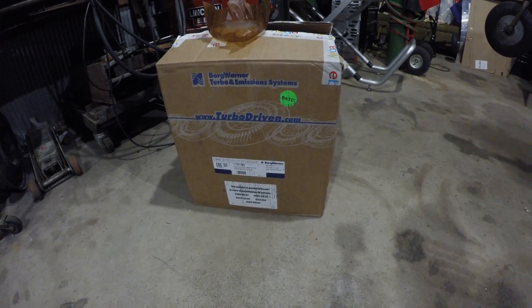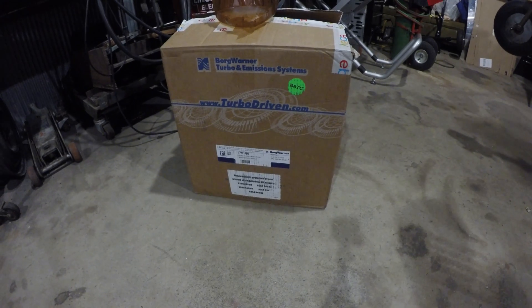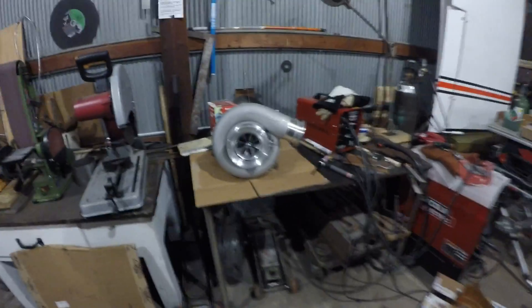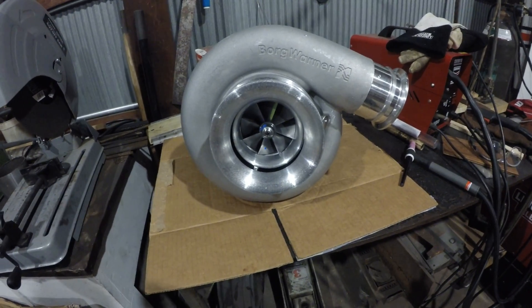I just wanted to update you on the project a little bit. Things are always evolving, always adding something to it, and this is the new thing I'm adding. It's another new BorgWarner turbocharger — and here it is. This is a BorgWarner S500 88.2.